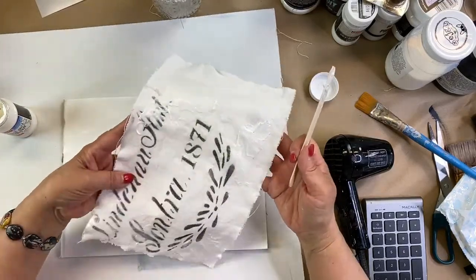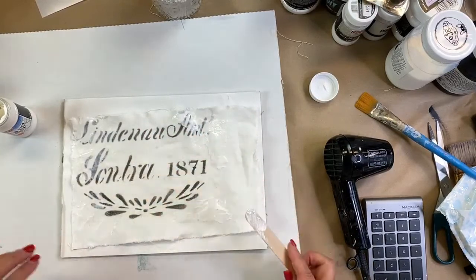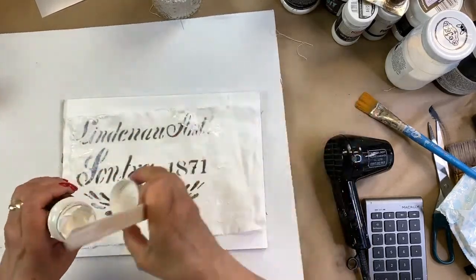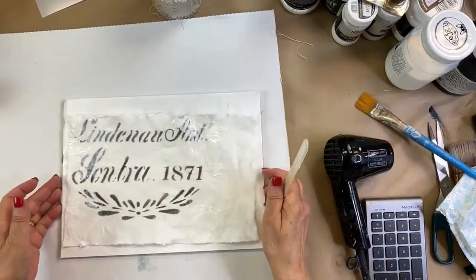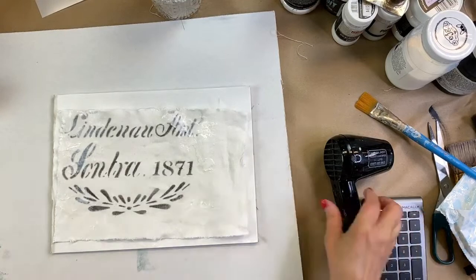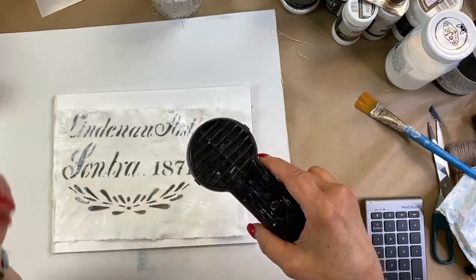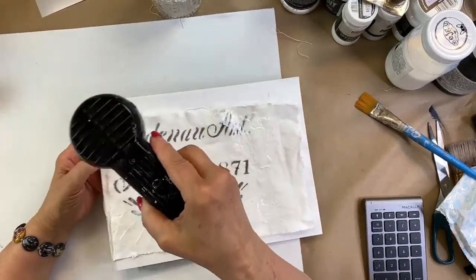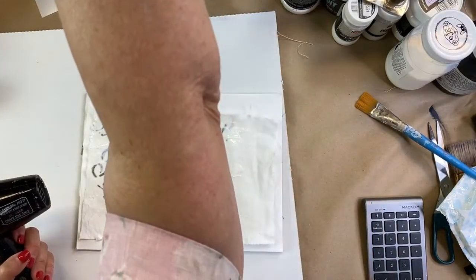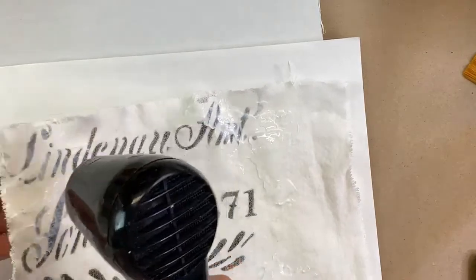I'm looking for the shiny finish as confirmation the gel is applied everywhere I want it. Deb suggests viewers each attach a mold as they pay their respects — Lynn calls it a beautiful tribute. Now drying with the heat gun, fingers crossed the crackle will work as expected. Be careful not to burn the fabric with the heat gun.